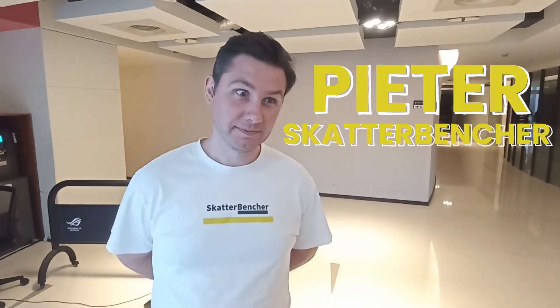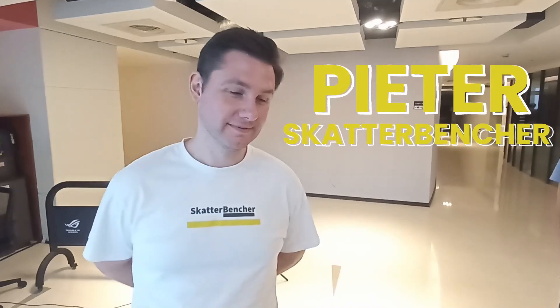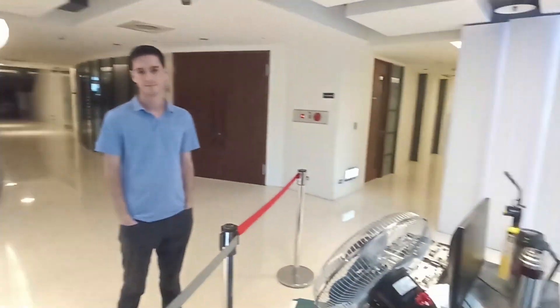You ready? Finger rusty or not rusty? Not rusty. Finger prepared.